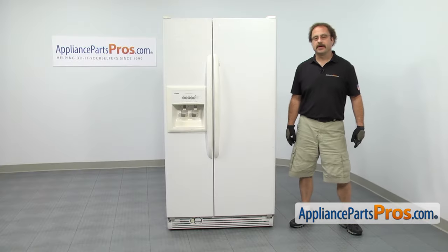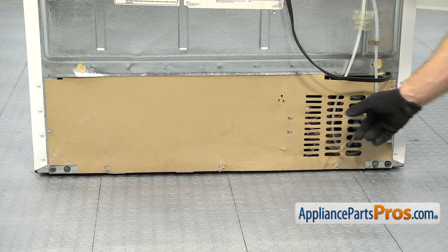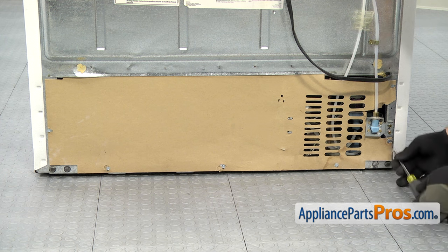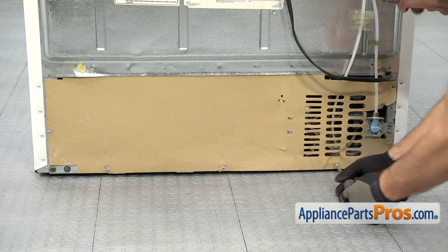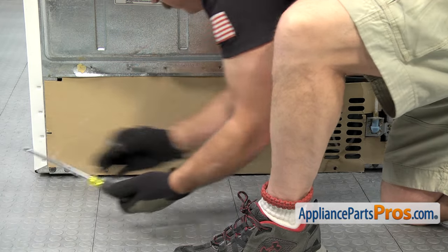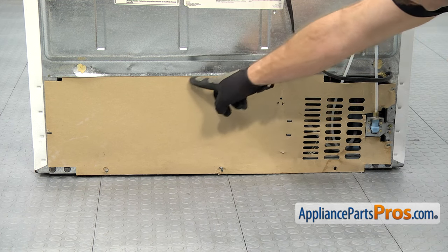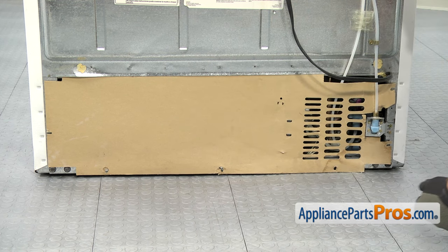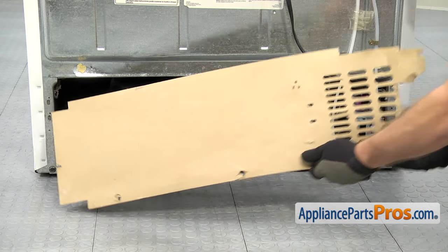In order to get to the part, we have to go around to the back of the refrigerator. Now that we're on the back, we can take off the access cover. We're going to use our quarter-inch nut driver to take out all the screws. Once you have all the screws out, you can pull the panel down from this lip right here and pull it off the refrigerator. Once you have it off, you can set it aside.